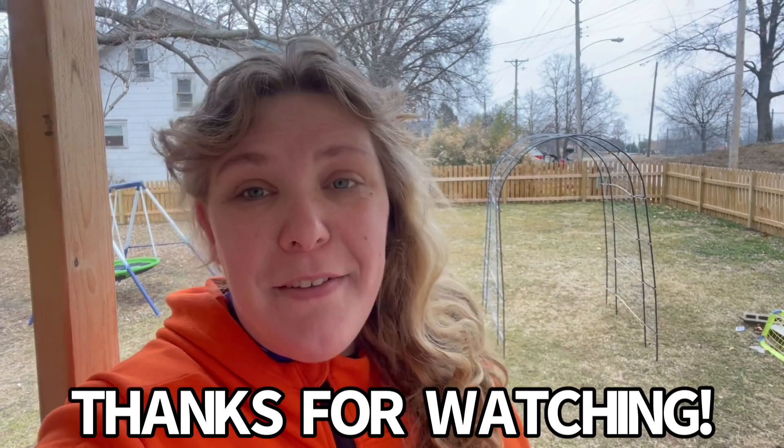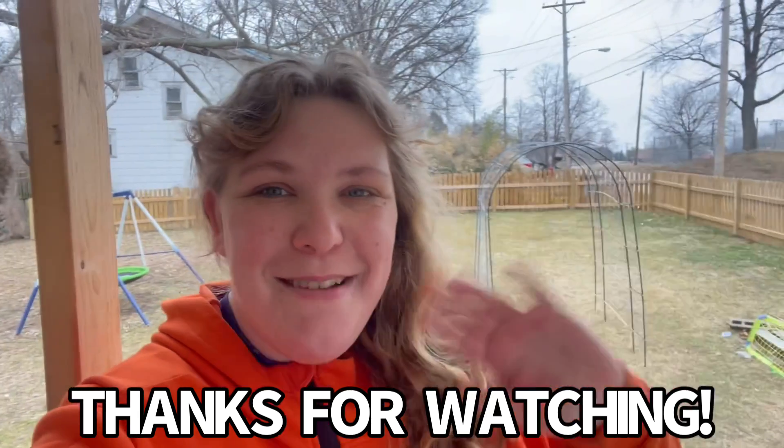Thank you so much for watching. Feel free to like and subscribe. Have a great day. Bye.